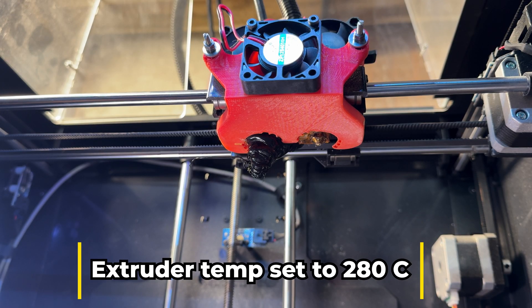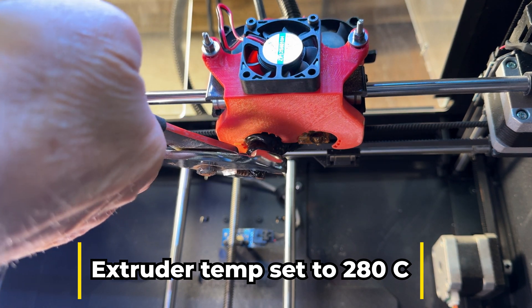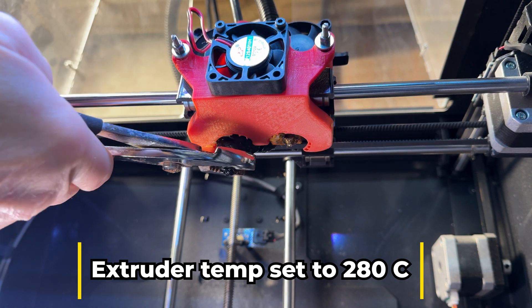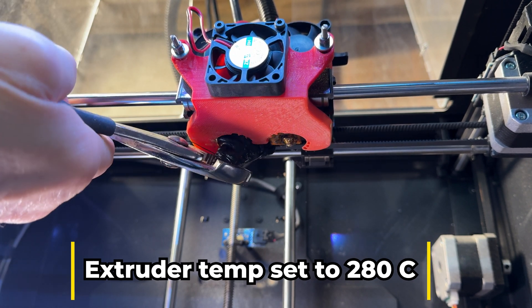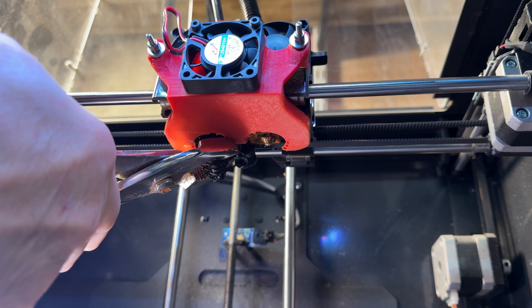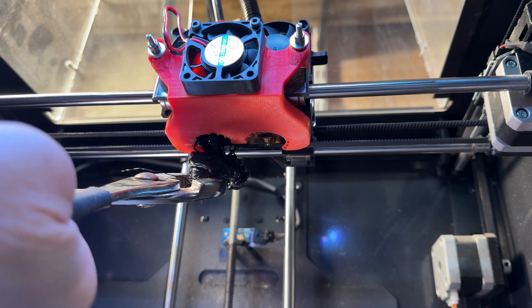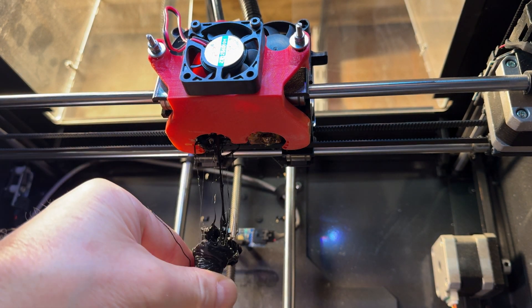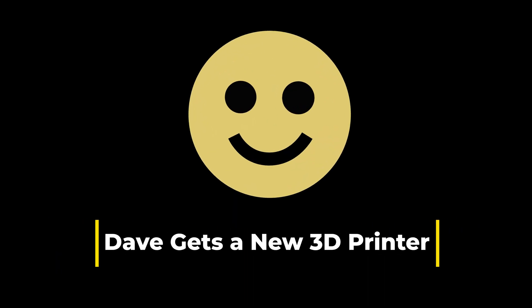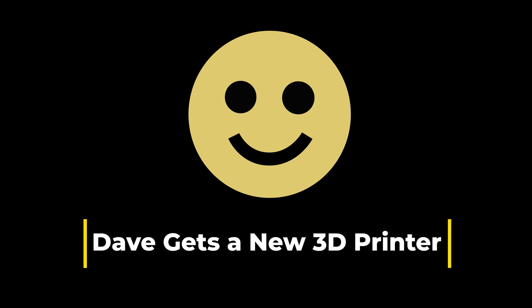We let it set for a few more minutes and tried it with the pliers. We ended up solving the problem — we got a new 3D printer. In the next video I'll talk about what I had, what the issues were, and what I bought and why.